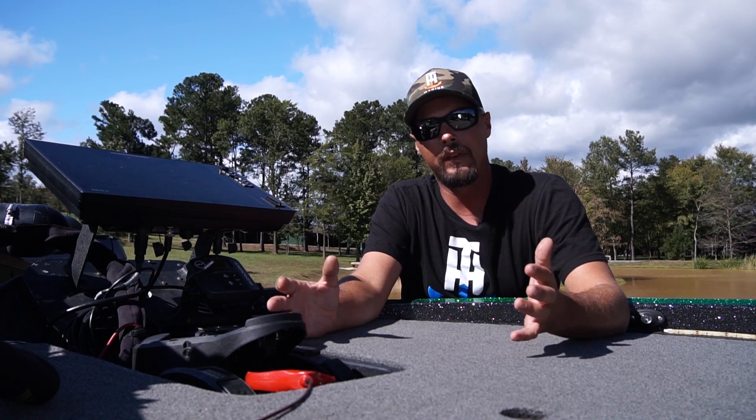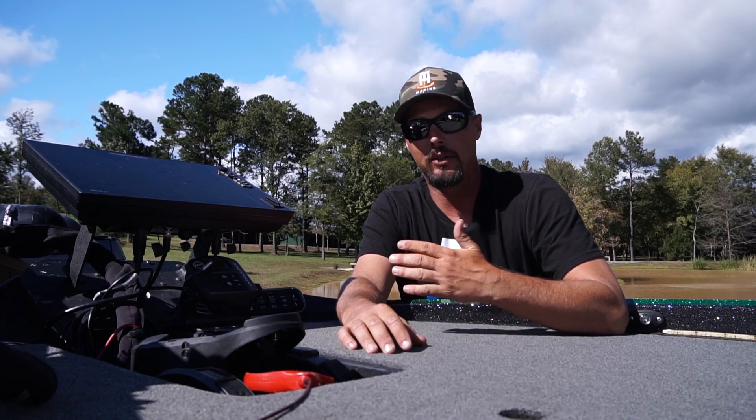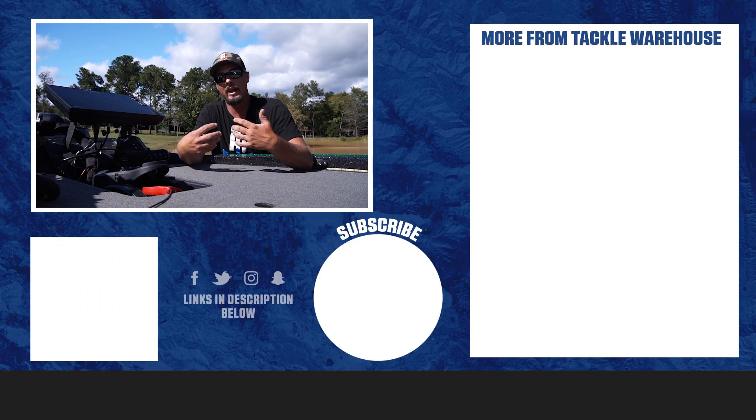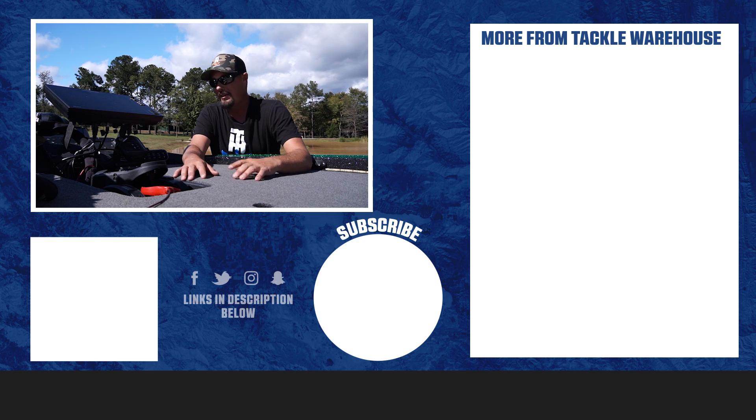It ignites fish. It turns fish on. It does things that fish aren't going to do without that thing turned on. So it's just one pretty cool story that happened to me. It helped us put fish in the boat and helped us for the tournament that weekend. So definitely check them out — you definitely need one of these. Get them at Tacklewarehouse.com.